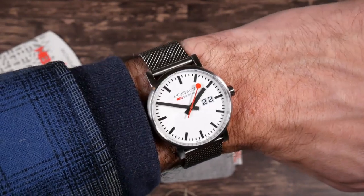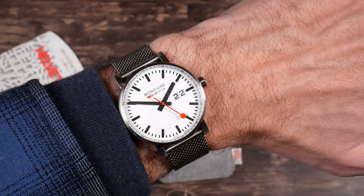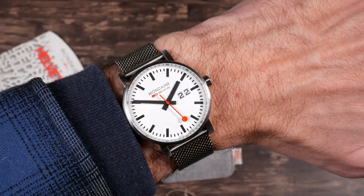I'll do a little bit of research on the history of Mondaine and this style of watch, and then come back and tell you what I think about the price.